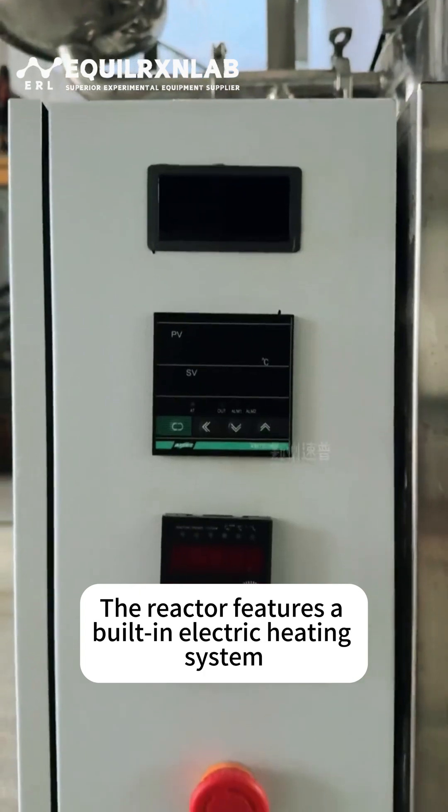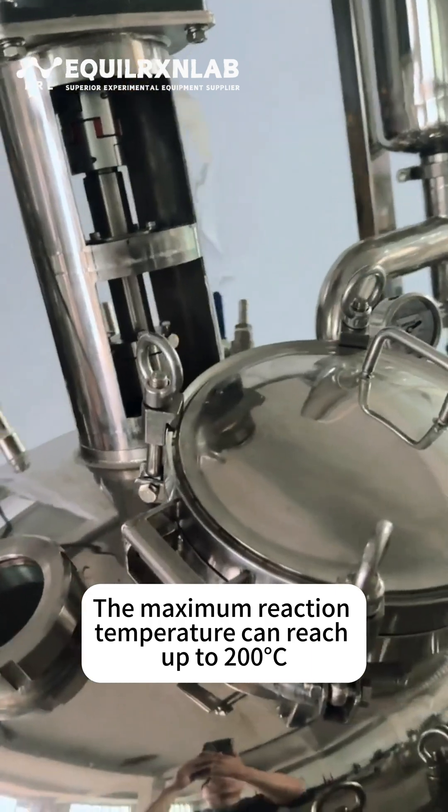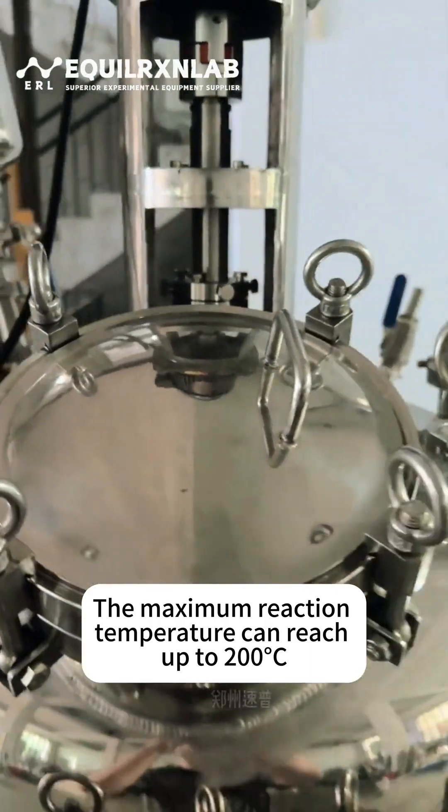The reactor features a built-in electric heating system. No external heat source is required for heating reactions. The maximum reaction temperature can reach up to 200 degrees Celsius.